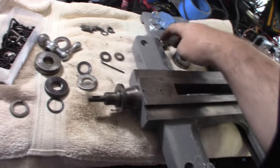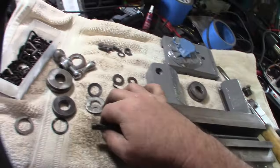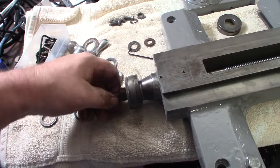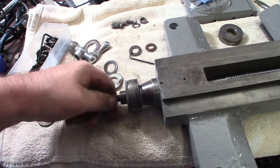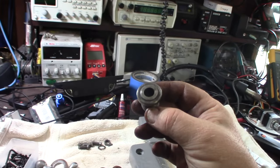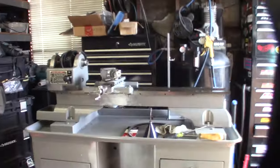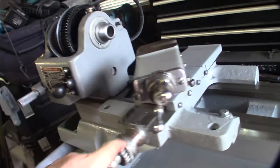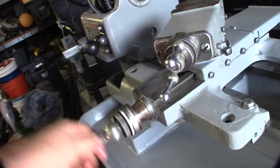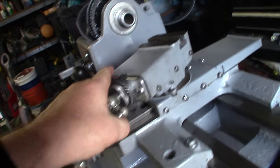Maybe one day I'll make a new one of these, but the one off the compound is exactly the same. It seems a lot straighter — let me put this on there. See how much straighter this one is, even though it's not perfect. I think it's just that the threads are loose in there, worn out, so it wobbles back and forth. Got the saddle back on — I'm going to use the compound on this.